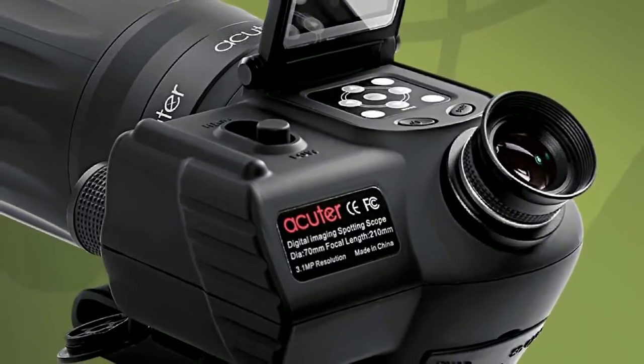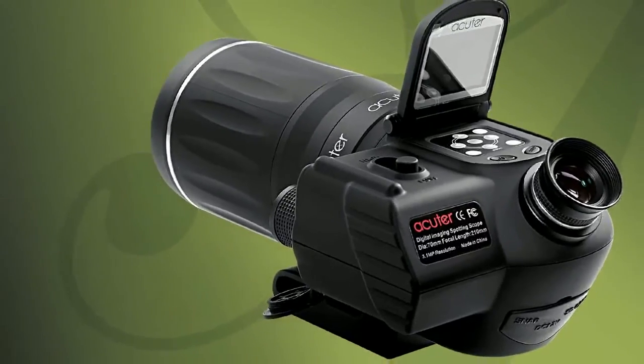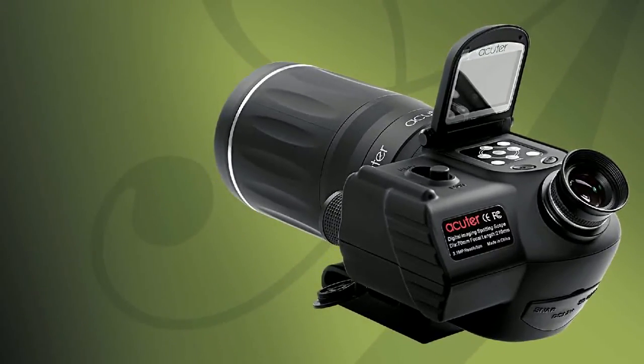The Digital Spotting Scope from SkyWatcher — it's the perfect companion and telephoto camera for sporting events, nature study, bird watching, scenic views, and adventure travel.